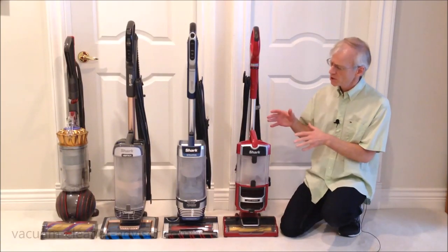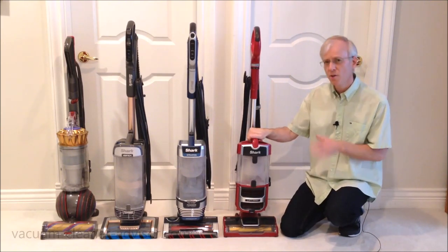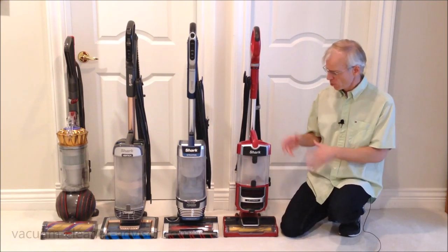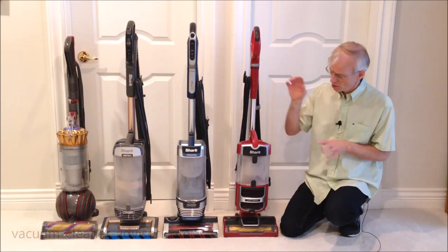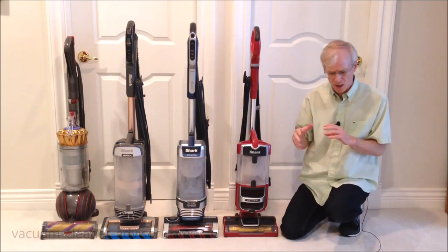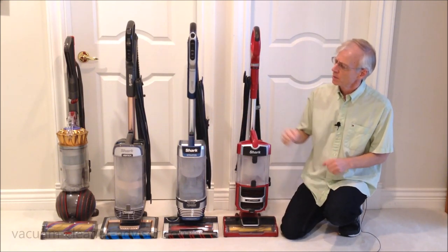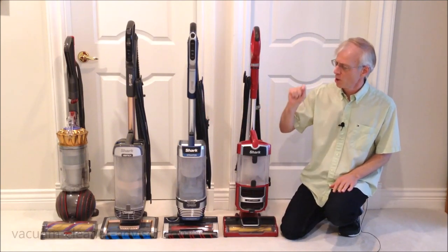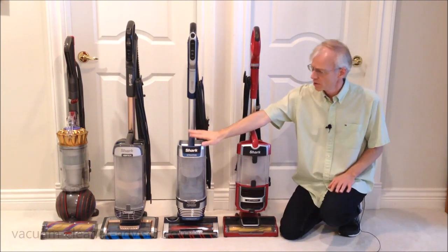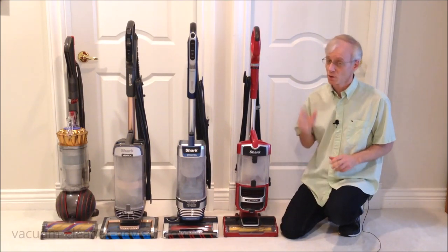With respect to weight, the Shark ZU561 weighs 13.4 pounds — a fairly lightweight, more affordable, less feature-rich upright. The Stratos we weighed at 16.4 pounds, though you sometimes see 16.7 on the Shark website. Next to that is the Shark Vertex, another popular Shark upright at 16.7 pounds — not too far off the Stratos. And at the very end is the Dyson Ball Animal 3 at 17.3 pounds, so quite a bit heavier.